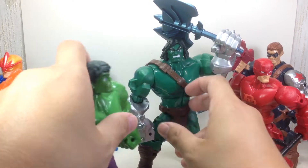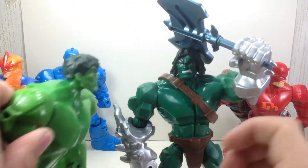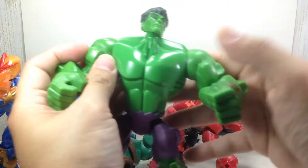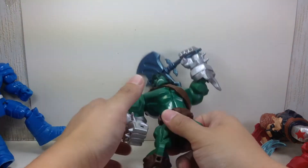Now you have a very static figure. Sure, it can still move a bit, but that's all you can do. You need the Hulk to be massive — you need those shoulder joints. Unfortunately, Hasbro decided to do away with that.